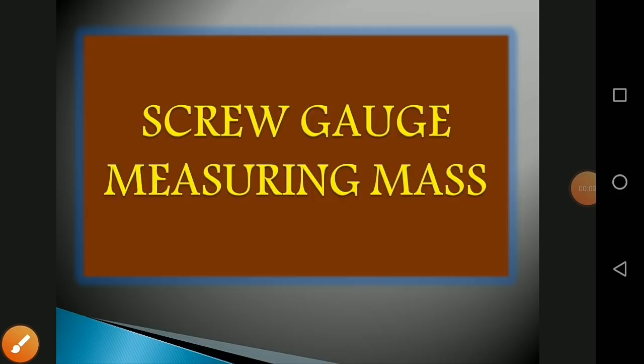Good morning students, warmly welcome to our educational institution. It's my pleasure to welcome you all to the online class. In the last class we discussed the vernier caliper and rules and conventions for SI units. Today we discuss screw gauge and measuring mass.